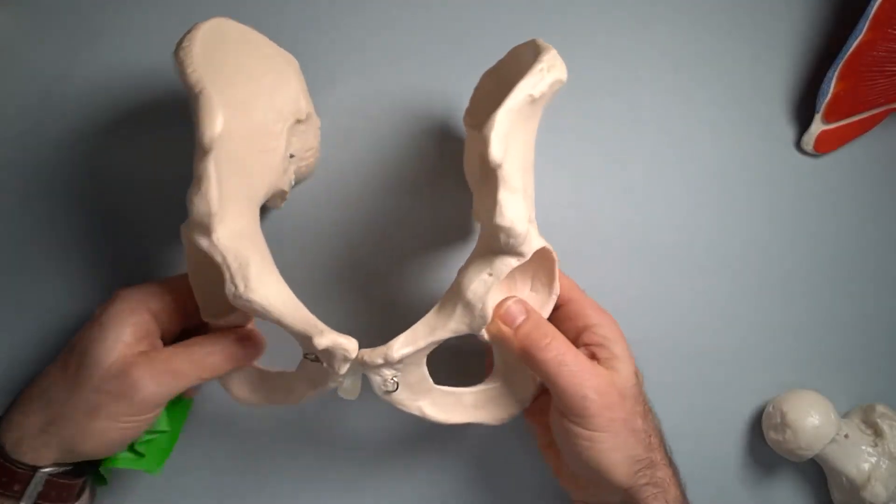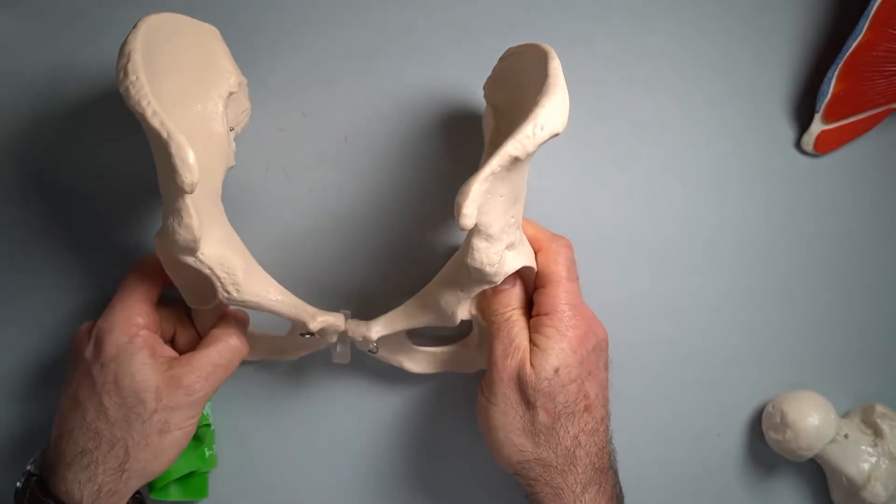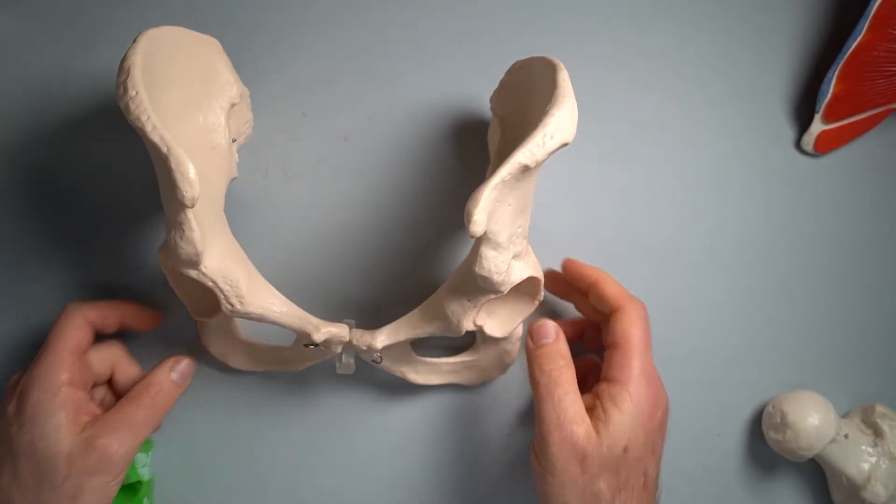If you look at that, it looks kind of like a butterfly, but it's actually a reasonable facsimile of a human pelvis, minus the sacrum.